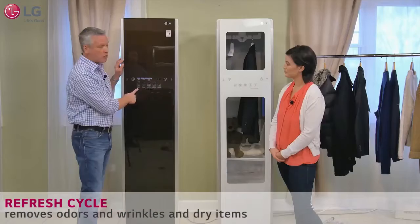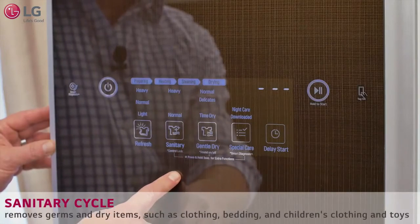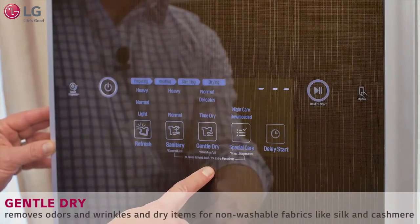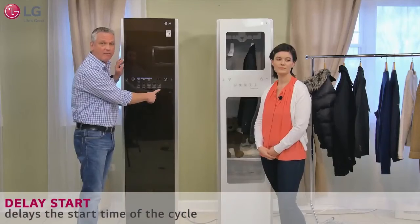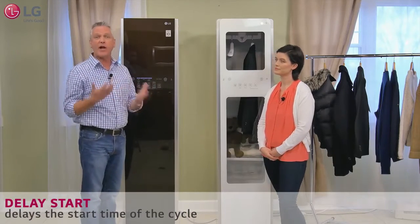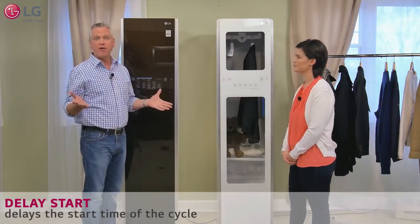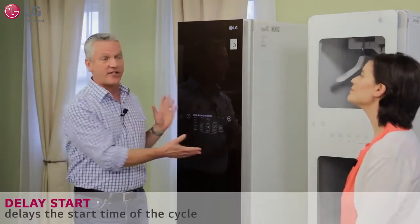You've got the refresh cycle, which is what we've been talking about. You also have a sanitary cycle, gentle dry, and it even has a delay start. So think about placing some items in there and having them ready to wear in the morning — go ahead and set up that delay, and when you're ready to roll out the door the next day they're refreshed and ready to go.